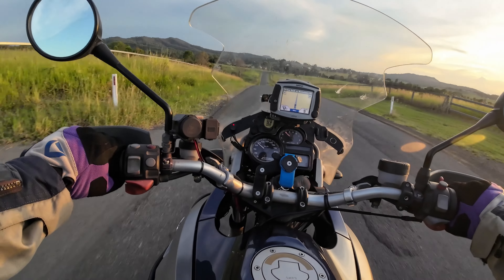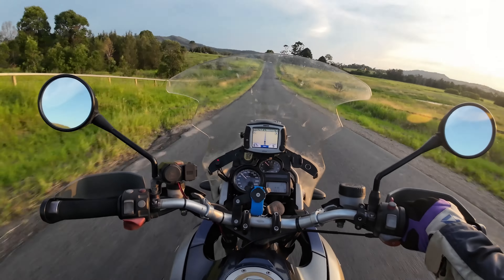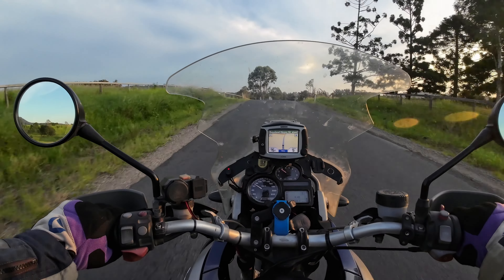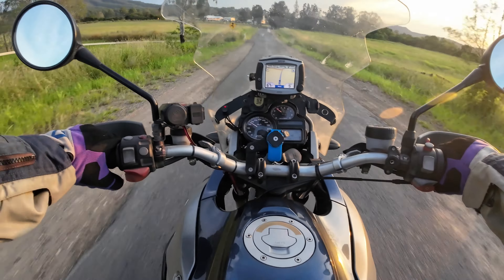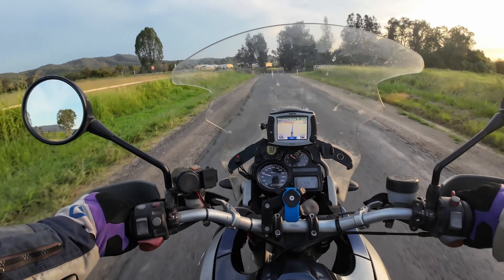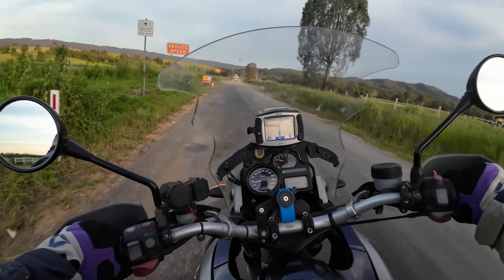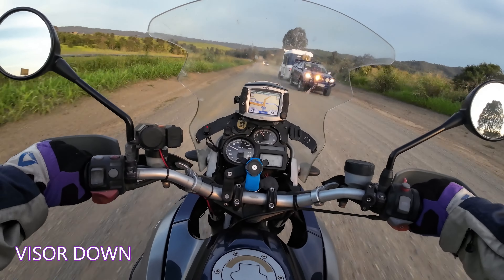I must have jinxed myself, because I was thinking the other day on the way to work how amazing this bike is. I wanted to do a 250,000 km review when it gets there in about 15,000 k's time - how good it is, because I really haven't had to do much to it. Just serviced it, probably not as regularly as I should have. Haven't changed the spark plugs for a while - maybe that's the issue. Anyway, I've got built-in traction control now, haven't I!